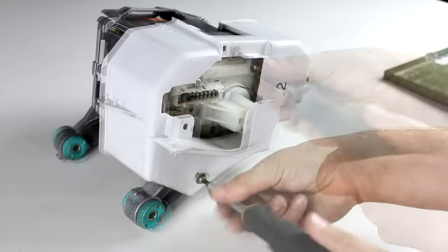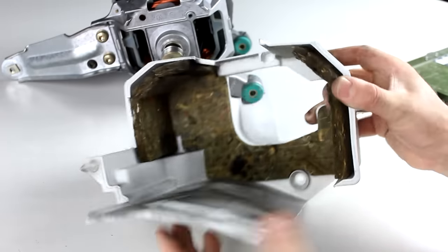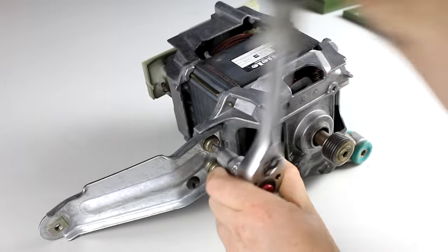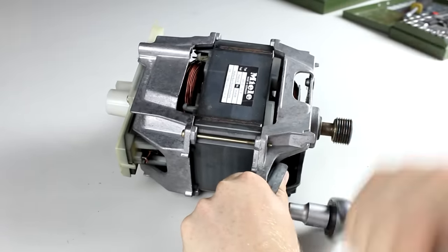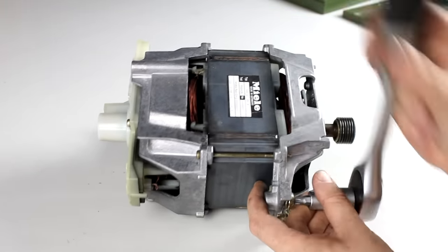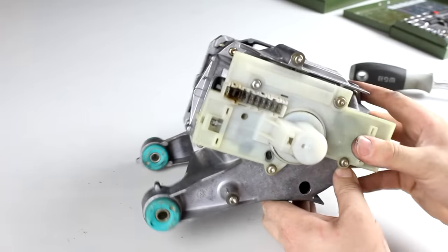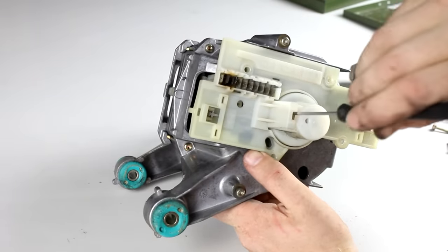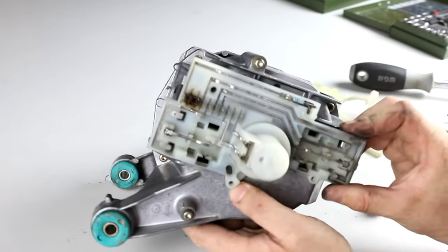I begin the teardown by removing this plastic shield here, which seems to serve a double purpose. For one, it maybe protects the inside of the washing machine from dust coming from the brushes inside the motor, but it also makes the motor a little quieter — which is why there is some insulation material in here. In the next step I remove this metal arm by unscrewing a bunch of rather thick Torx screws. On the back side we can now see a plastic shield connected by four screws, which is actually two pieces of plastic connected together. By unhooking the top cover I can take it off and we can see traces leading to our 10-pin connector.